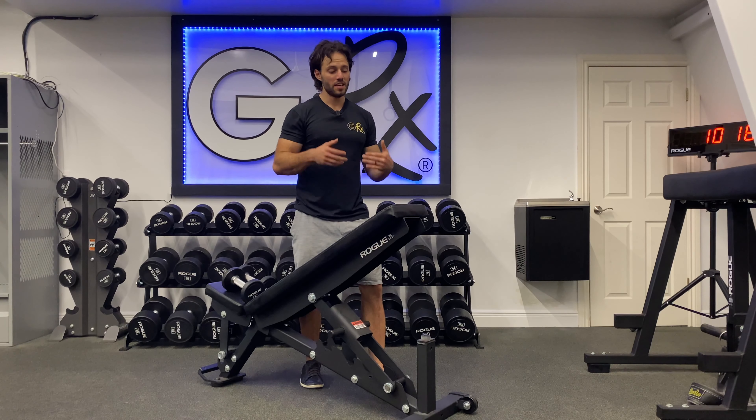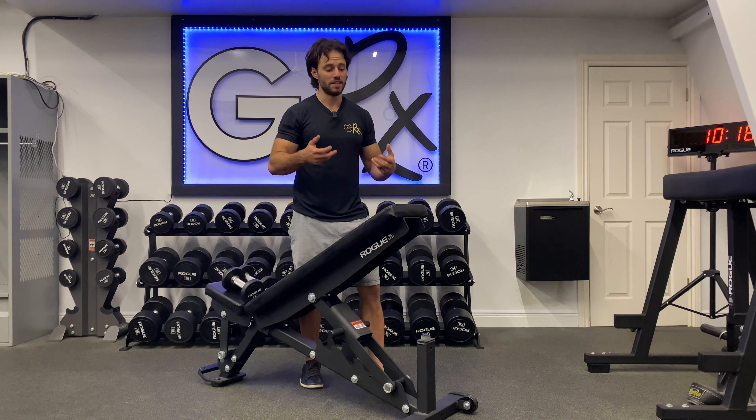This is our ITYW series — an awesome rotator cuff activation and a great way to keep the shoulder healthy. We don't need a lot of weight for these; it's more about the quality of movement and tension.